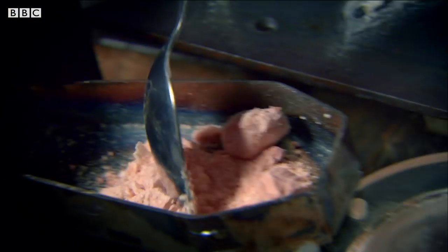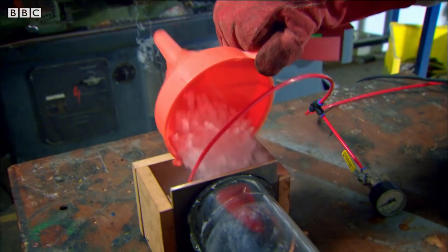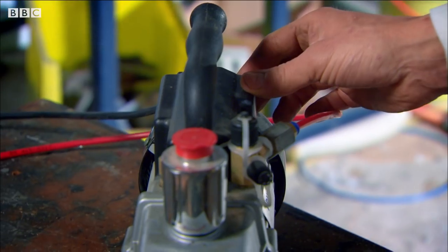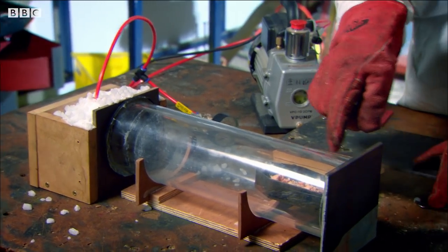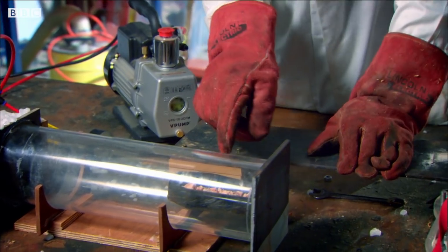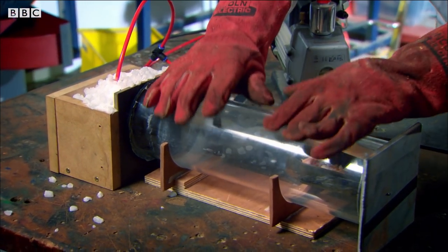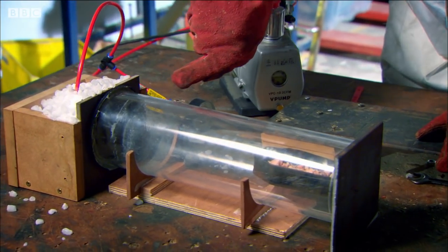Making ice evaporate is called sublimation. The same thing happens to the dry ice I'm using to keep my equipment cool. We should now have the conditions set up for freeze-drying. What happens is the ice — the frozen water within the broken lamb chop — in vacuum conditions should actually be turning straight into a vapor, and should freeze directly back onto that cold plate. There should be no liquid phase happening in there at all.